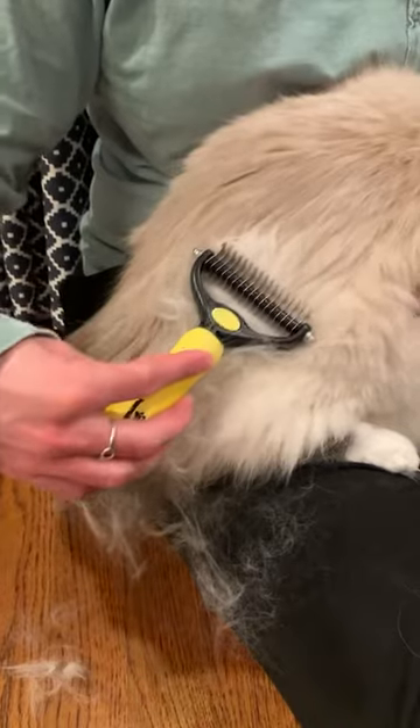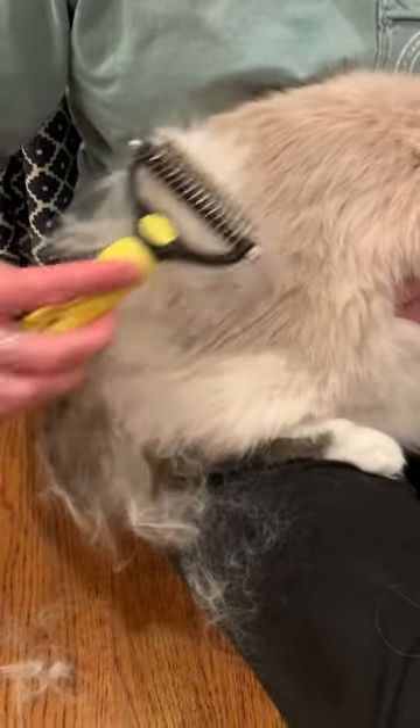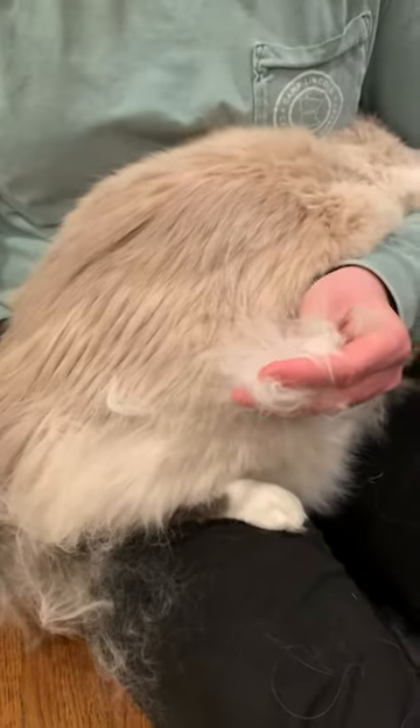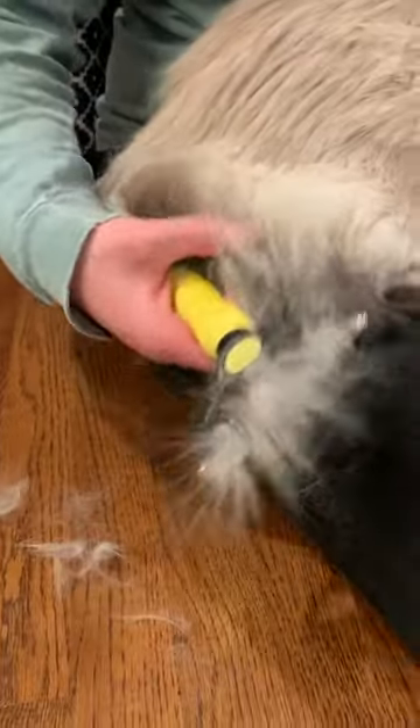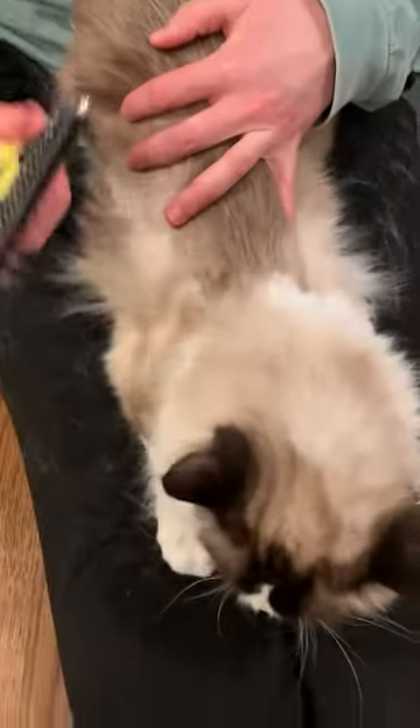I can't remember — do cats have winter coats? Like, would this be part of his shedding of his winter coat? Could be. Charlie's the only cat I've had that has a true winter coat. Quite a bit of hair. My sister's going to have to roll her pants afterwards. Okay, different cat now.